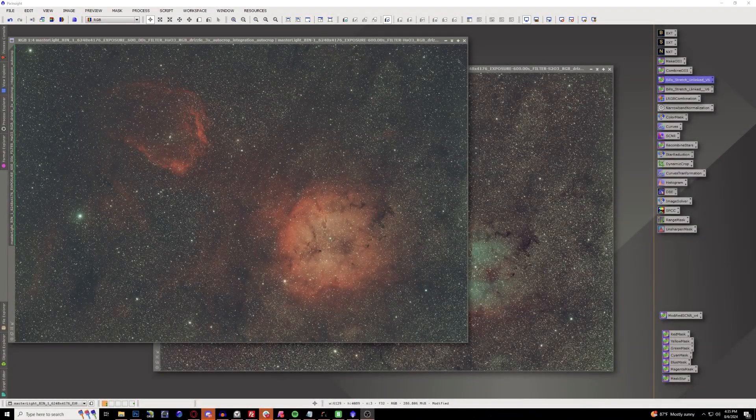Now that we're back here at the computer, let's go ahead and start processing the data that we have. I've already gone through the liberty of stacking everything - both from the Optolong L-Ultimate and the Askar D2 filters for hydrogen, oxygen, and sulfur 2. I've already done dynamic background extraction, blur exterminator, and some noise reduction. Now there is a brand new script I've just recently become aware of called DBExtract, which really takes the time and effort completely out of the process.